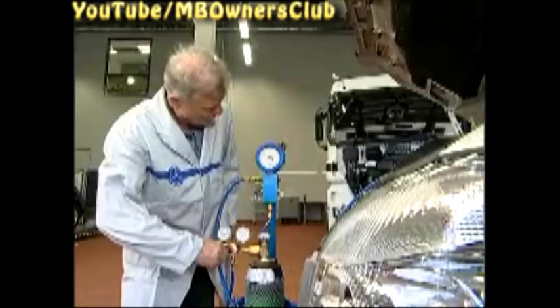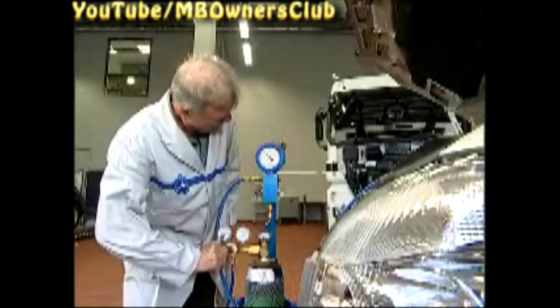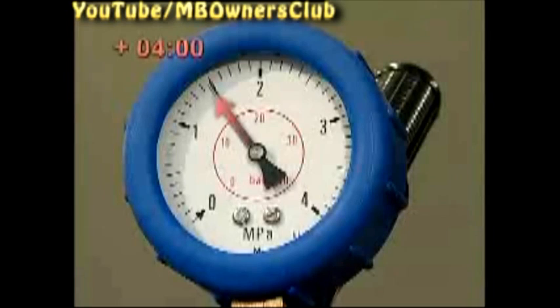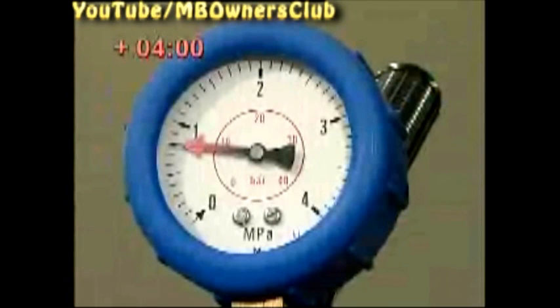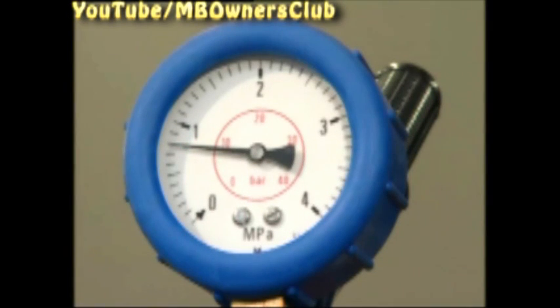And then we wait. The system pressure must stay at 15 bar for at least four hours. Make sure that during this time the surroundings stay the same in relationship to the vehicle, because temperature changes can cause pressure fluctuations. After four hours, if the pressure is still at 15 bar, the evaporator is sealed. If the pressure has dropped, then the evaporator is leaking and must be exchanged. By the way, this leak check is equally valid for passenger cars as well as commercial vehicles.